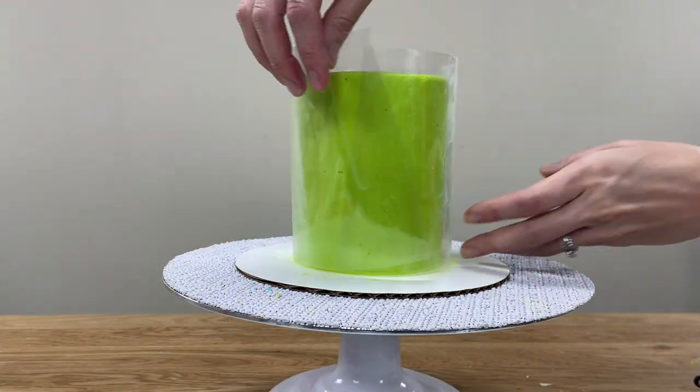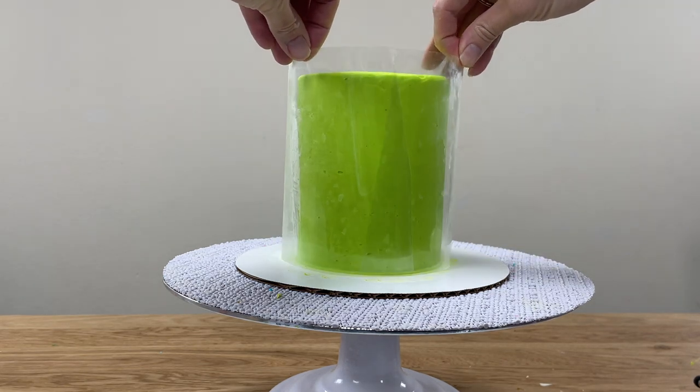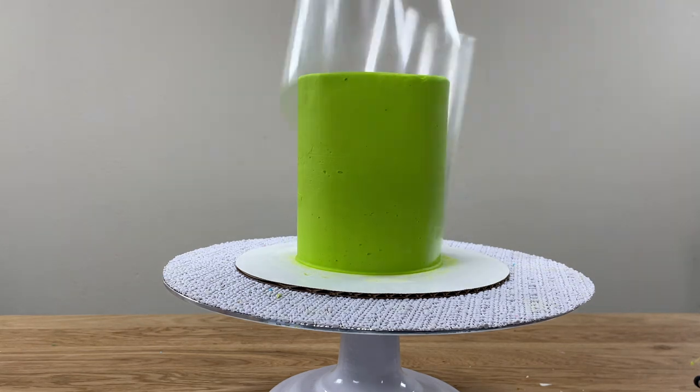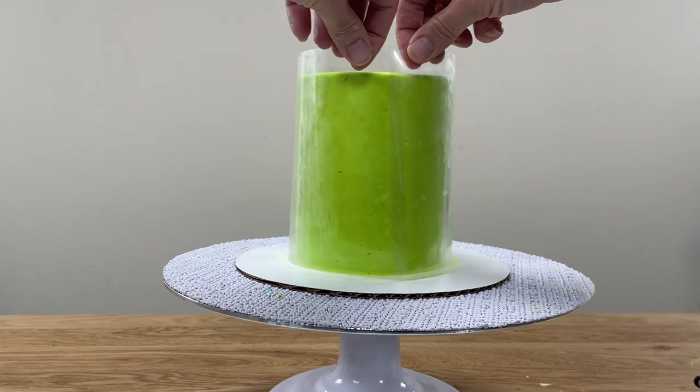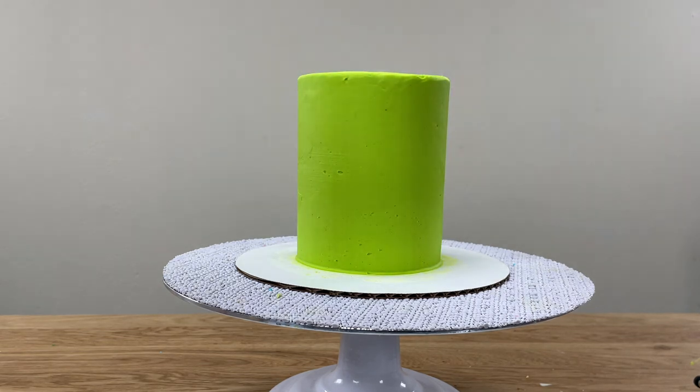Wrap a piece of acetate around your cake to measure it, and cut it so that it's an inch or two longer so you'll be able to wrap it even when there's extra frosting between the acetate and the cake. This acetate is from a roll so it curves, and you'll see why that's important later. Put your cake back in the fridge to keep the frosting firm.